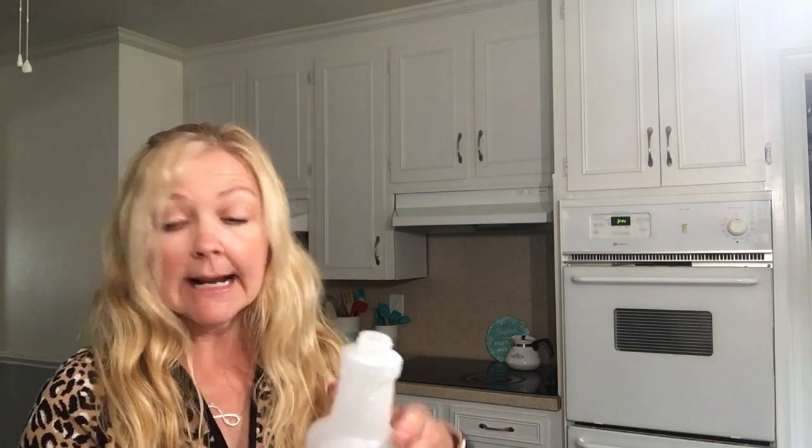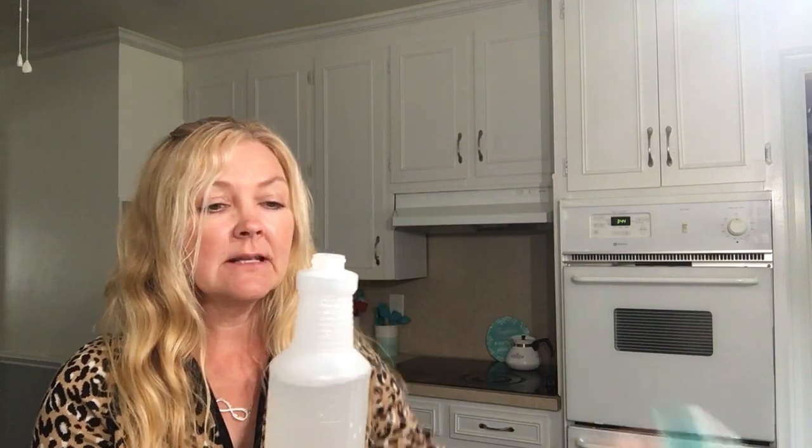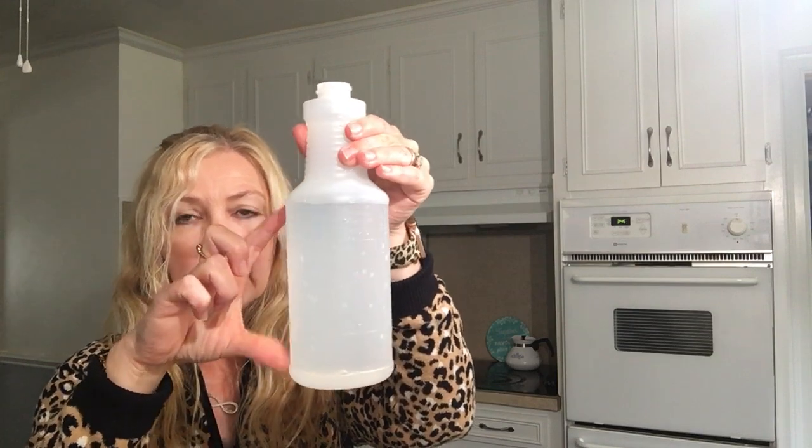I'm going to add all those ingredients, and I will write them down in the description box so you know what you need for this room spray. I have one of these spray bottles that I had gotten — it's got the blue that matched my kitchen — I had gotten this at the Dollar Tree. I filled it more than halfway up with just warm water. I'll pour a little bit out and then mix those ingredients in here and shake it up really well.